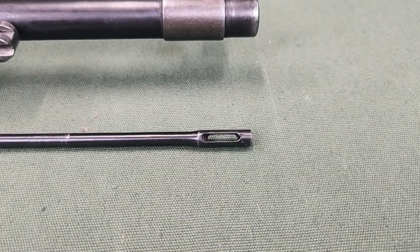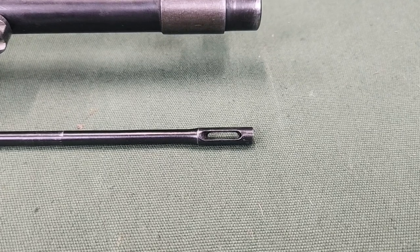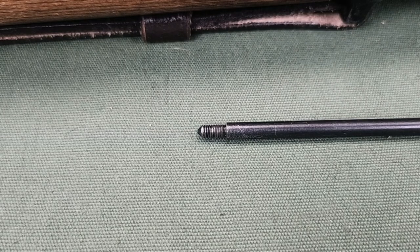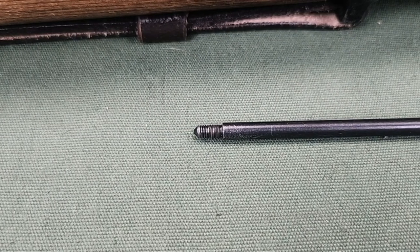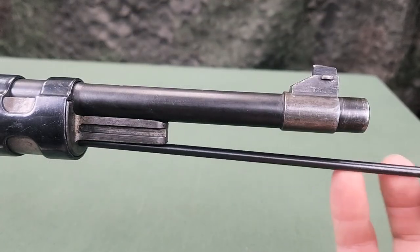At the front, the cleaning rod ends in a head that can be used for attaching swabs. The head is equipped with an inside thread for screwing in another cleaning rod. At the rear are threads for screwing into another cleaning rod and for screwing into the cleaning rod holder.